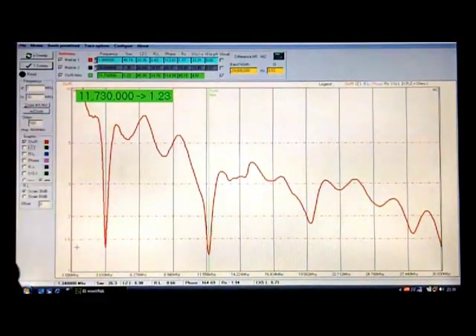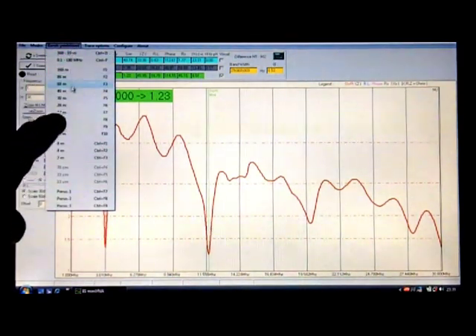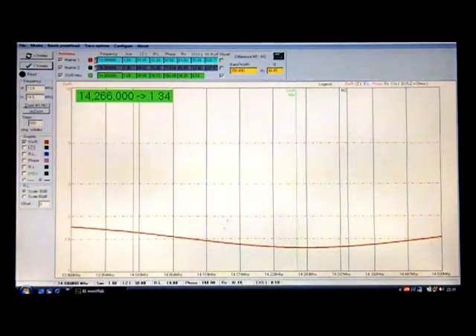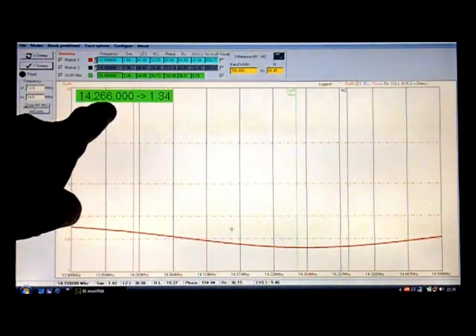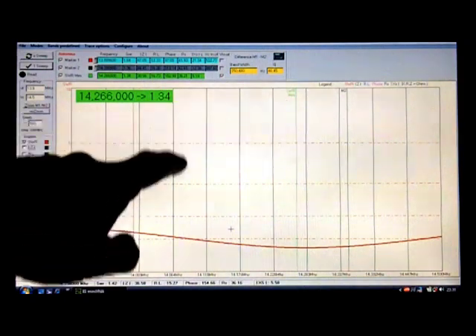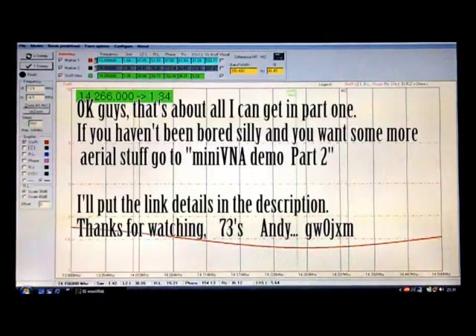I'll switch over to the 20 meter antenna now. I've coupled the 20 meter antenna and selected 20 meters, so it does its trace. That's saying at 14.66 MHz I've got an SWR of 1.34 — and you can see again that's the dip down there.